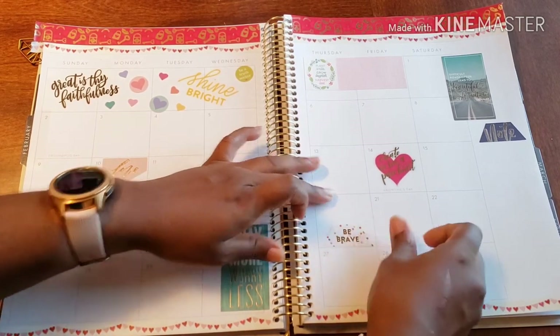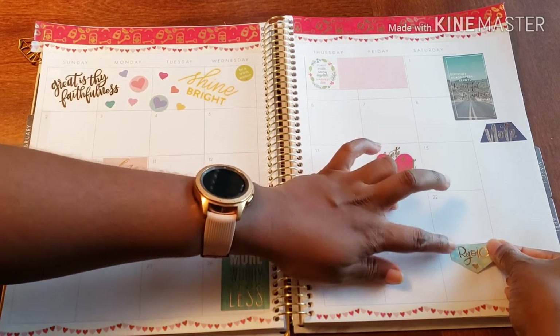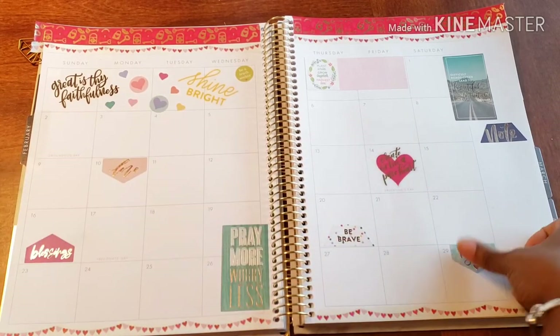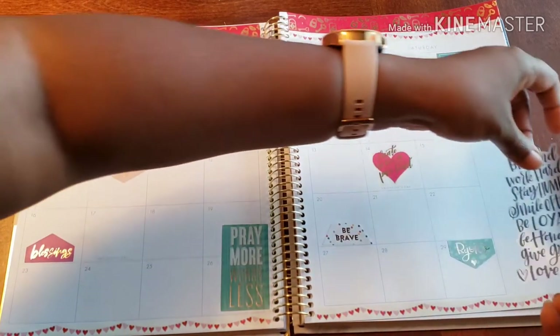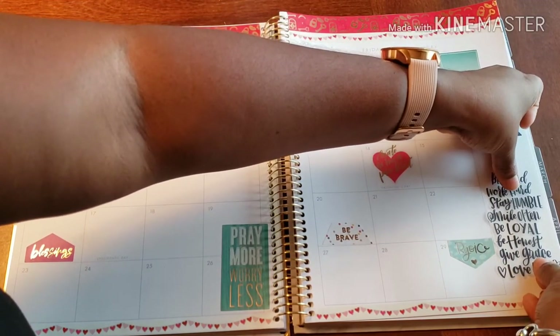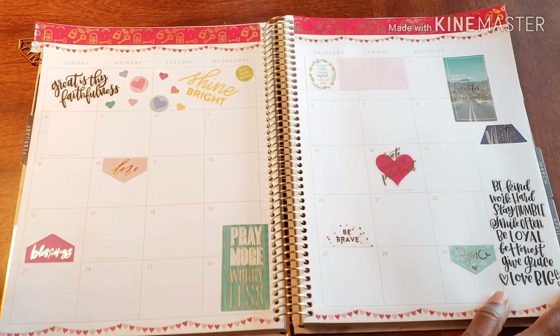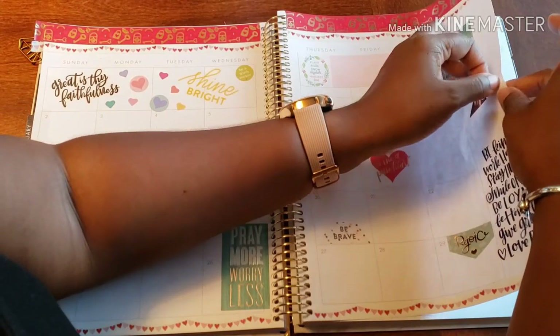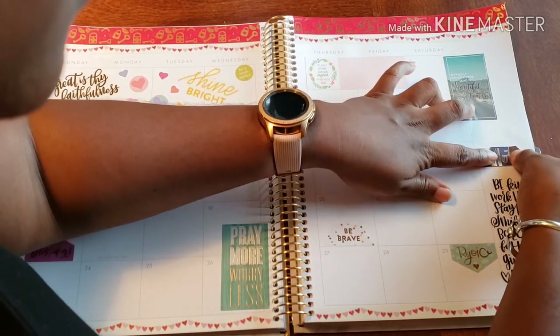There we go. And then what a wonderful way to end the month — with 'Rejoice.' You know, some things just come together. So as our note, I think this really works. It says: be kind, work hard, stay humble, smile often, be loyal, be honest, give grace, love big. And I'm just going to bring down the note a little more so as not to overcrowd it.